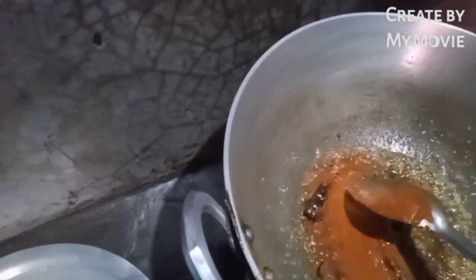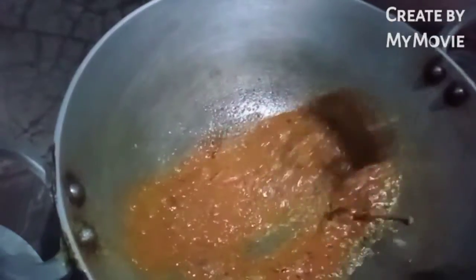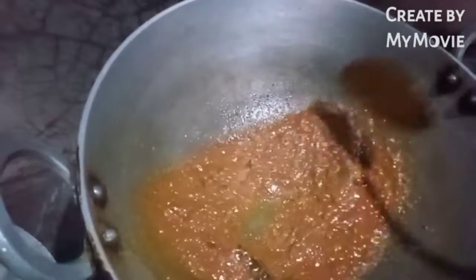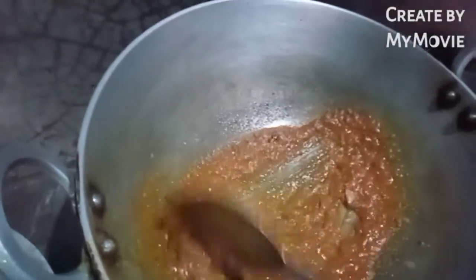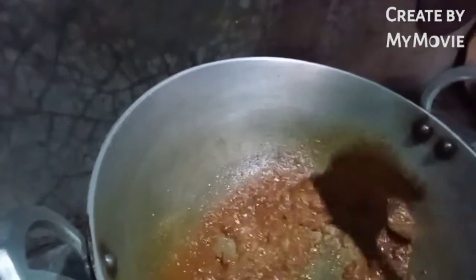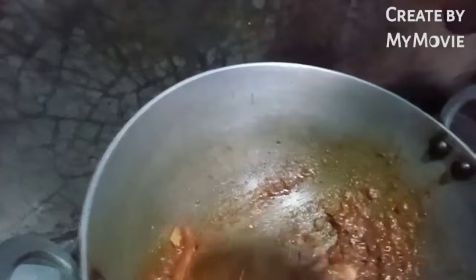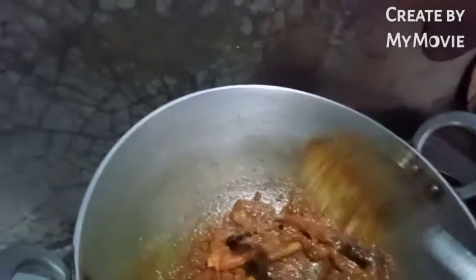I'm going to put it in the pan and add a little bit of water. I will stir the garlic and mix it. I will add garlic. This is a good amount of rice. I will add some garlic and mix it.